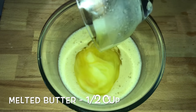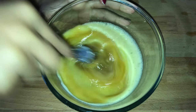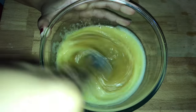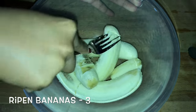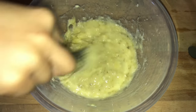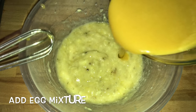Add in half a cup of melted butter and mix this well. Now keep this aside. I have taken about three nicely ripened bananas and mashed them thoroughly. Into this pureed banana we will add in the prepared egg and butter mixture.